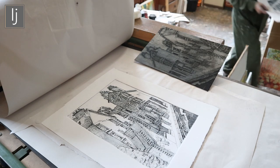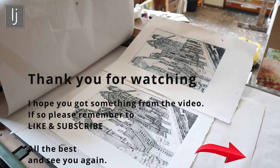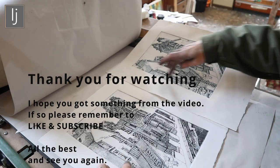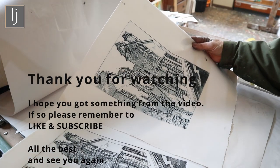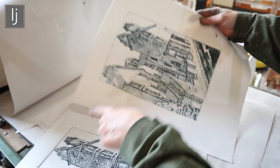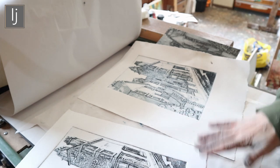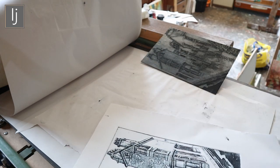The first one I made a bit of a mess of. Neither of them have got enough ink on this side, so I'll have to do some more. The first one had too much ink — this second one is a lot cleaner and nicer. I'd like a bit more noise in the sky, but otherwise it's looking good.